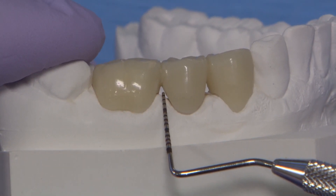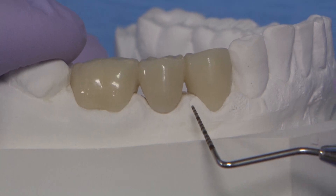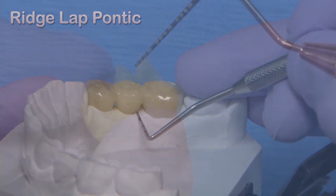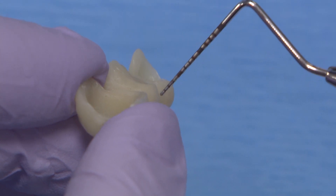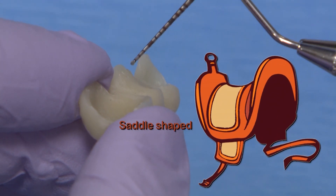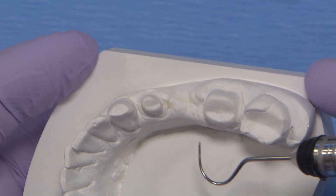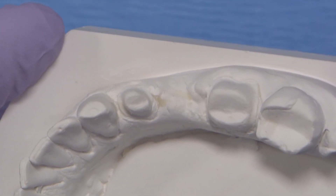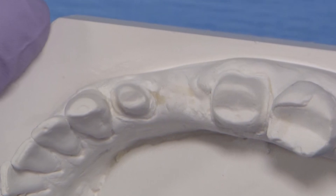Take for instance the pontic design on this 3-unit biotemp bridge. When I turn it around you can see the appearance of a ridge lap pontic design. It's also called a saddle ridge lap because it looks like a riding saddle that's worn over the back of a horse. It's a fairly aesthetic design from any angle, but its major flaw is its lack of cleansability, and it often results in irritated tissue.